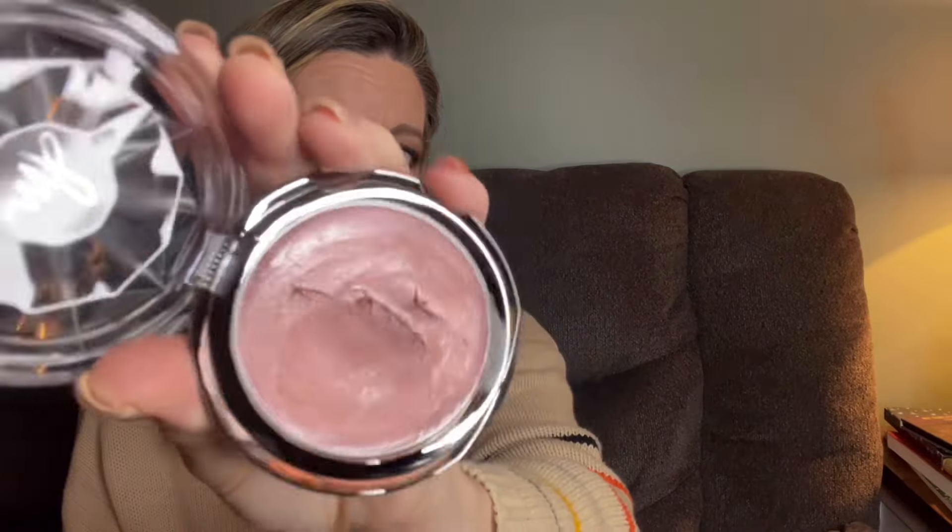Then over the top I went in with the Danessa Myricks Dew Wet Balm in the shade Rosewater — it's a really beautiful shade, you can see how creamy it is. It gives you a nice dewy glow. I went over my cheeks with that because I wanted a healthy, youthful glow. When you're older and have more mature skin, you do need to keep the glow in your skin and as much moisturizer as you can get. You can see it really hydrated the area under the eyes — it looks beautiful and healthy.